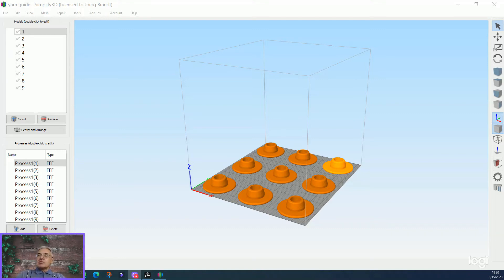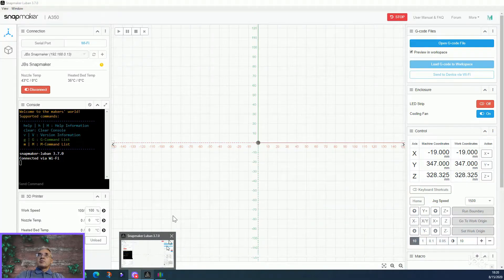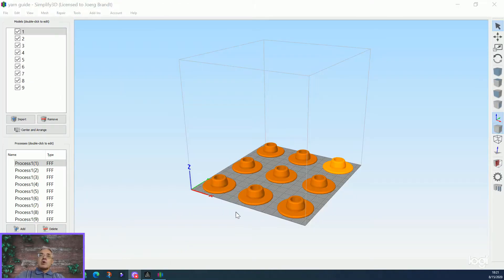Hello everybody. Today I want to talk about Simplify 3D using this with the Snapmaker. The Snapmaker comes with Luban. To be honest, this is a very basic program. I used Simplify 3D before and I print mainly multiple parts with it, so I like to use it in the future. I tried the machine with Luban but it's not an option for me.